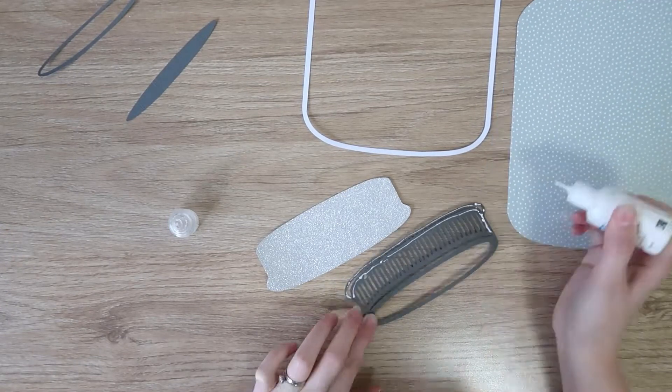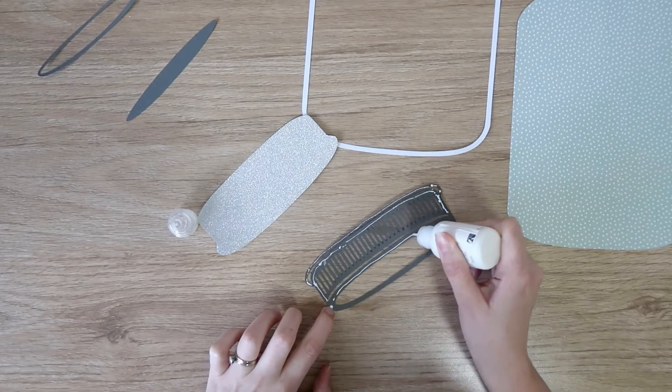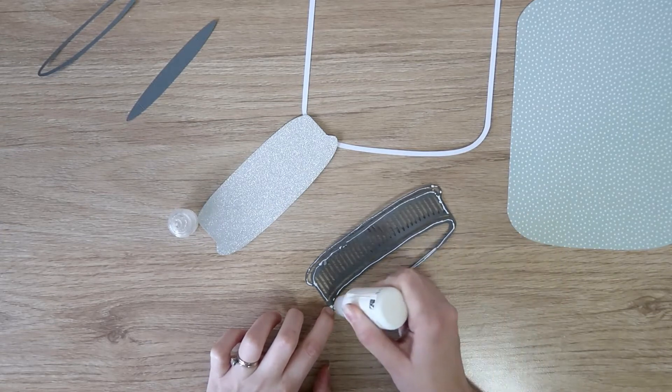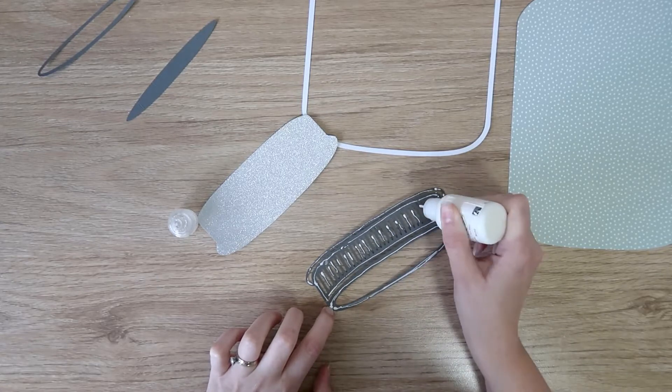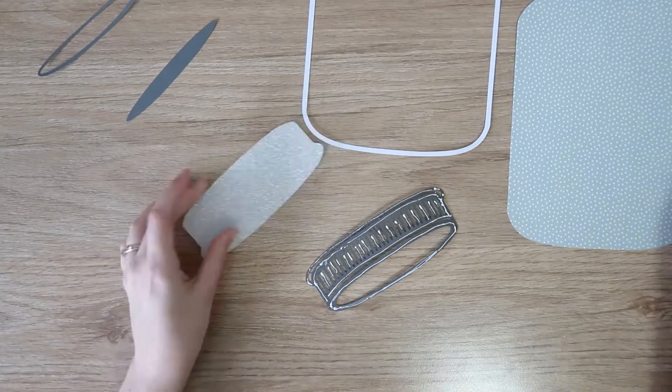I went on Etsy and did a search for mason jar cut files, found one that would suit, and then I modified it slightly in Silhouette Studio to make it exactly what I was looking for.